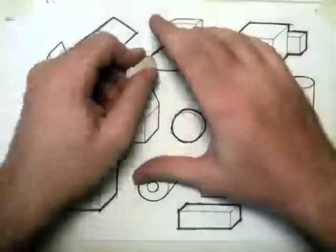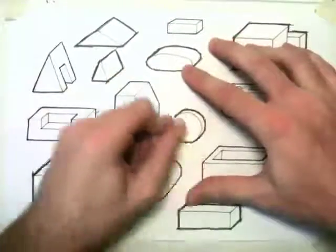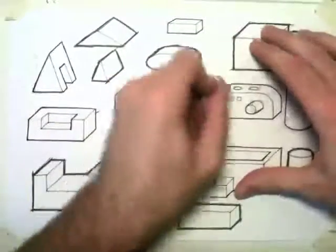Before we begin, you need to erase all the pencil lines. If you've got any crates or construction lines on your page, you're going to need to erase them.